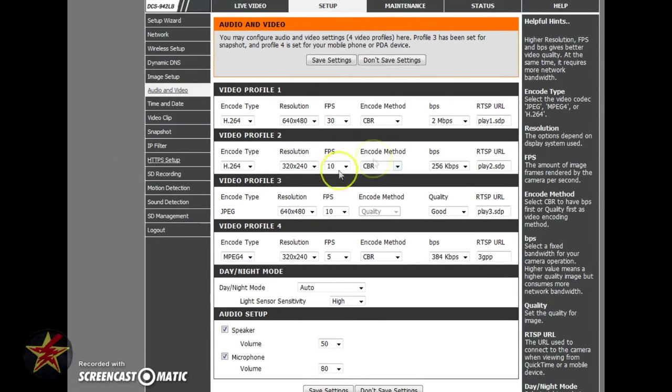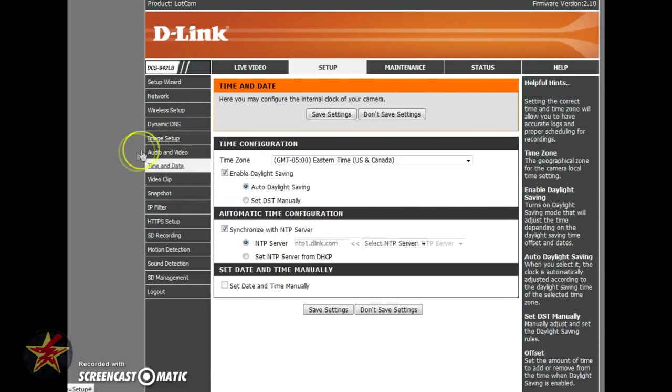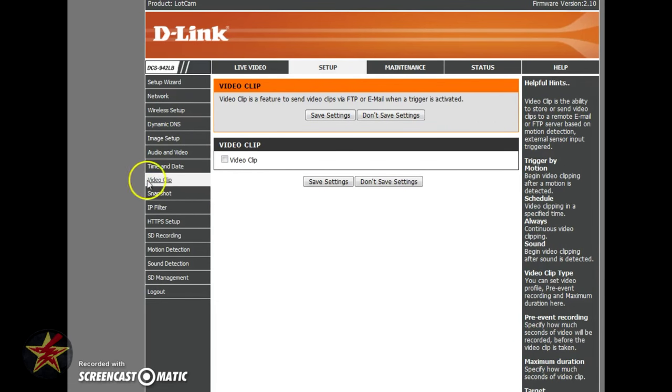In the Audio and Video section you can set up your video profiles — those profiles from the first page are configured here. You can set the encoding type, resolution, and frames. If you need to slow down the video bitrate because you don't have a good Wi-Fi connection, you can drop it down quite low — just keep in mind video quality will suffer with a smaller file size. Here you also have your speaker and microphone setup at two different audio levels.